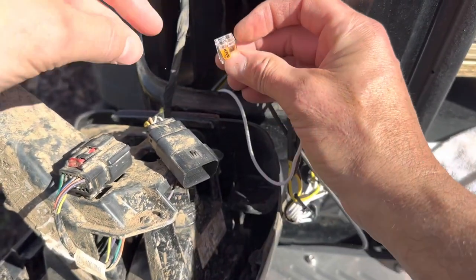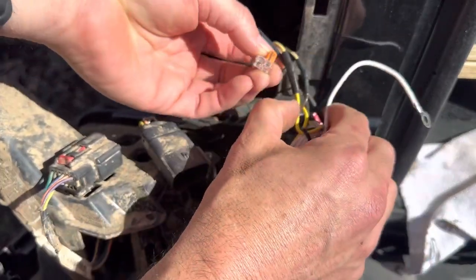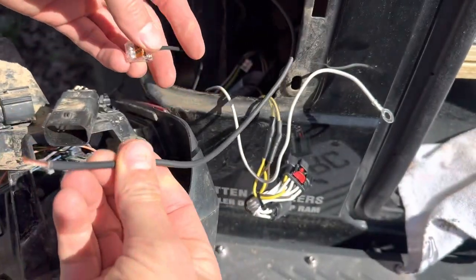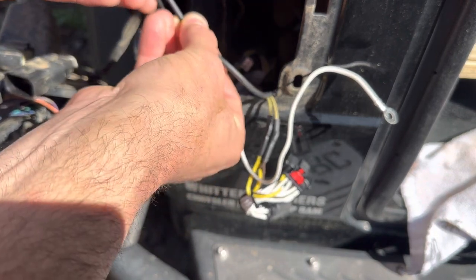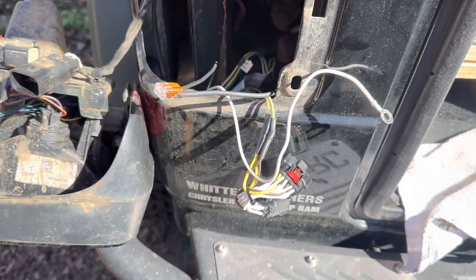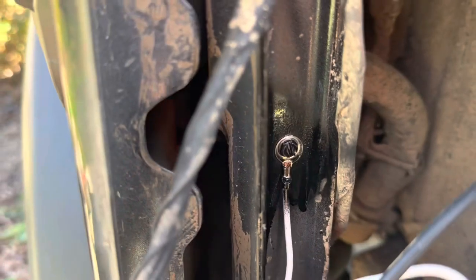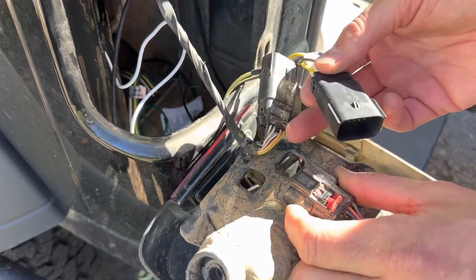For the power connection, we took the black wire from the module and used a lever nut because it gives a good secure connection — the wires basically just go in like that and it's nice and tight. We'll cover that with electrical tape and move on to the ground wire. We took some 80-grit sandpaper and sanded that flange, used a self-tapping screw to put the ground on the body, then covered it with paint so we have a good strong connection that's also coated.